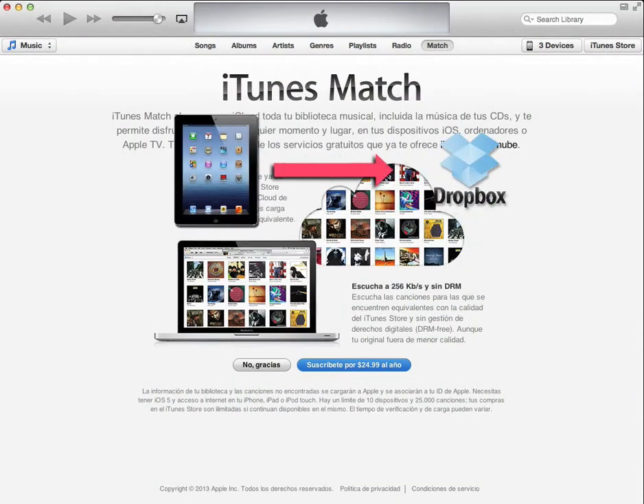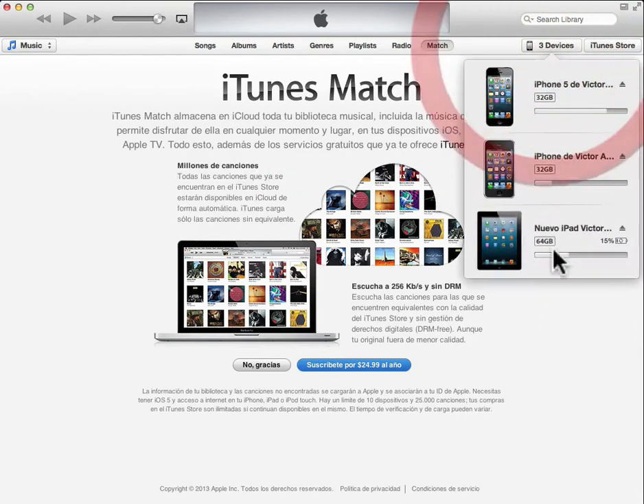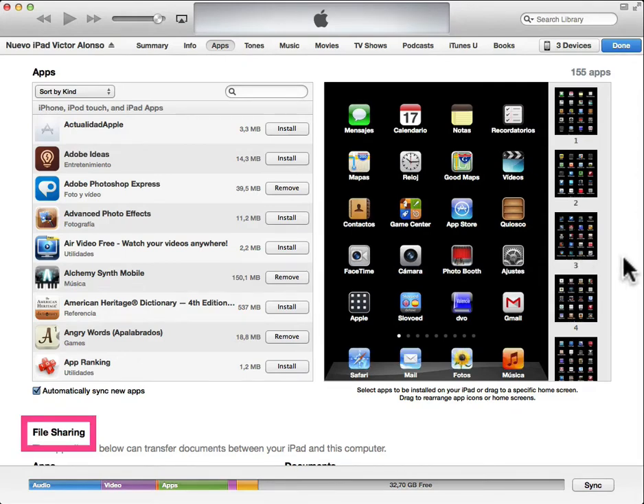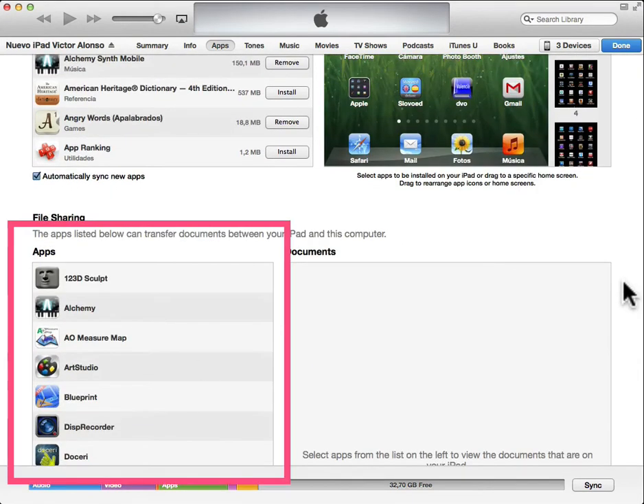To copy files from your device to Dropbox and vice versa, open iTunes. Select your device, select apps, scroll down to file sharing. On the apps column, select wheel it off.